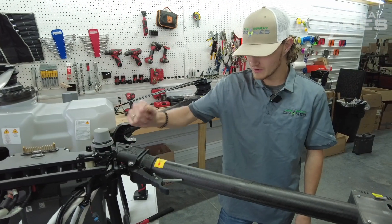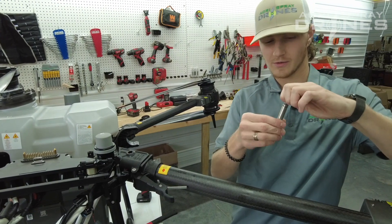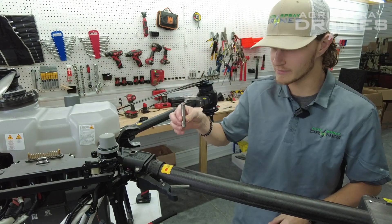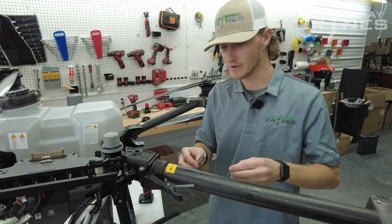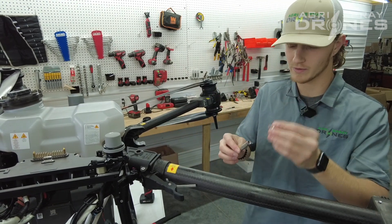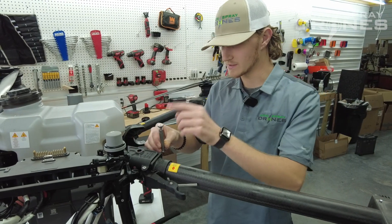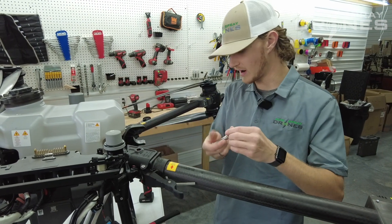After you unbolt your arm, it's probably going to be a little tricky to get out. This side actually slides in from the bottom. The easiest way to do it after you take your top bolt out is to actually thread it back in there just a little bit and smack it with a hammer so the bottom will come out.